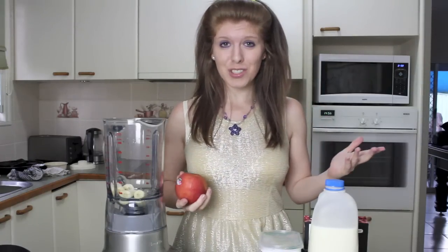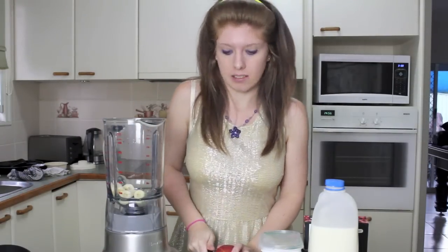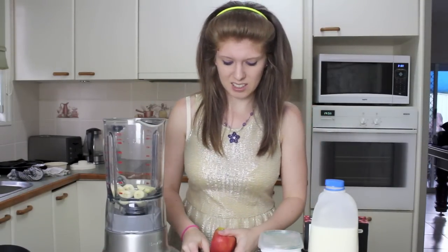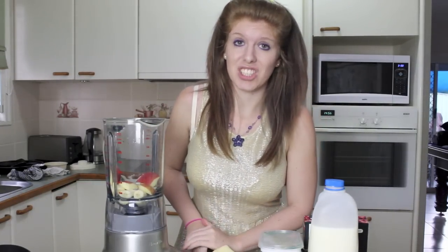If you have a woman that knows how to do stuff in the kitchen, probably keep her. I washed my apple. I have no idea how to cut it. Making a smoothie can't be that hard, can it? Are they too big? I don't know, they're going in. Using a knife and me is just a bad combination.